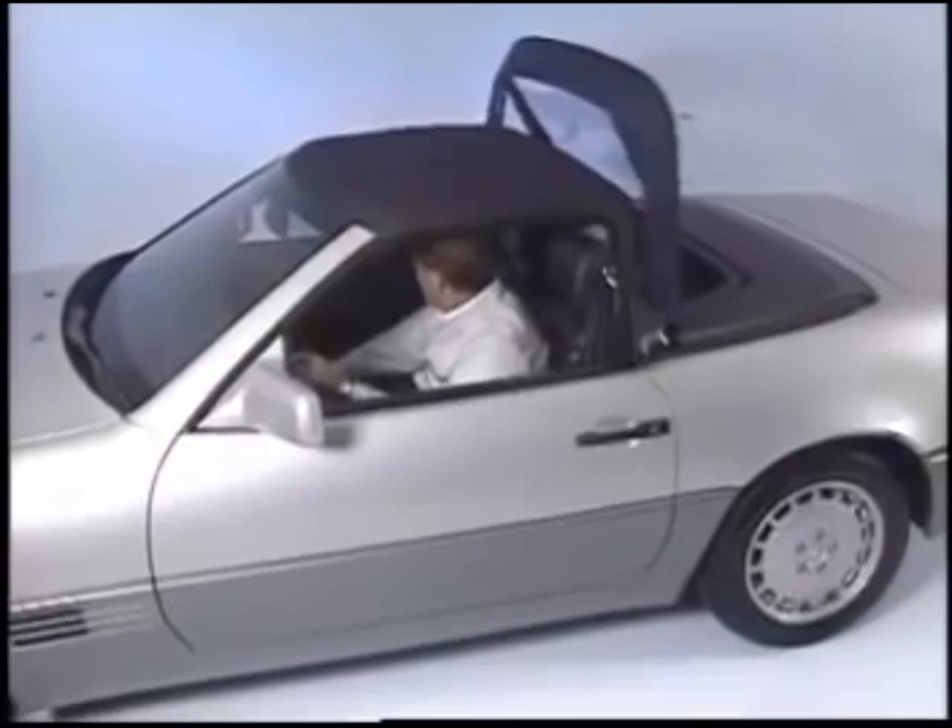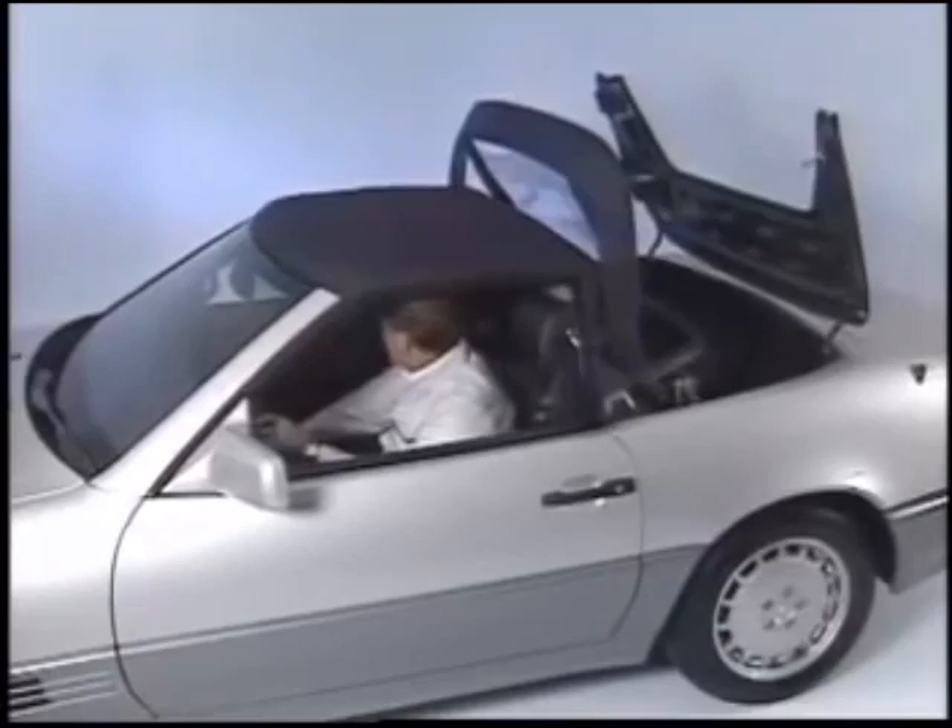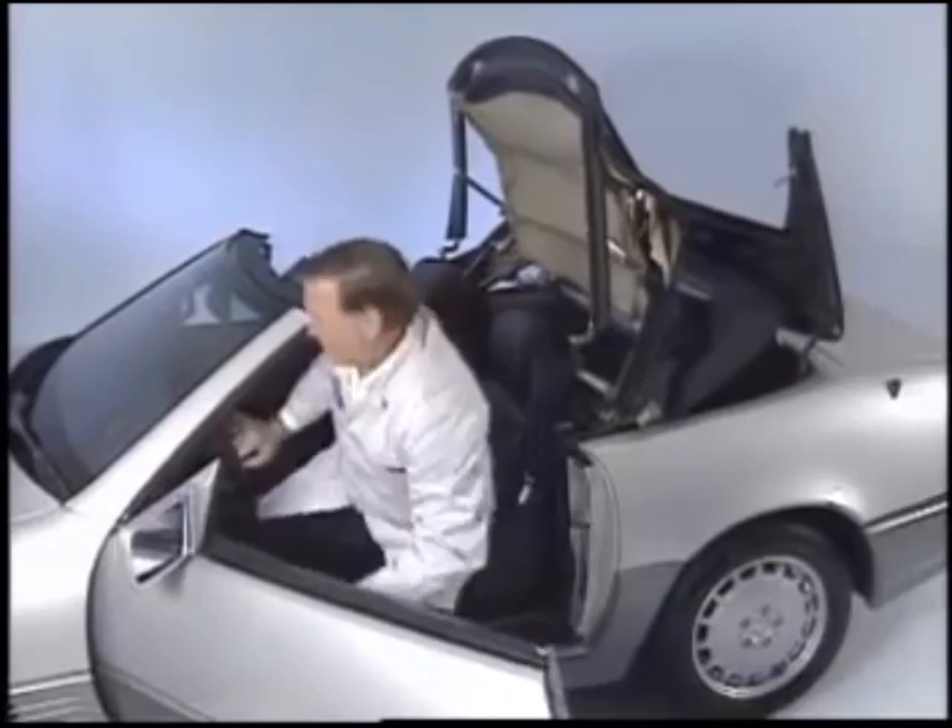Start by opening the top partway to the vertical position. In order to keep the top from folding itself into the storage compartment, support it at the rear on both sides. You can do this with wooden blocks that are about 300 millimeters long. Remove the ignition key in order to prevent accidental movement of the top.